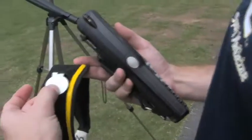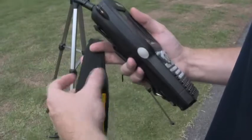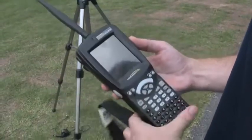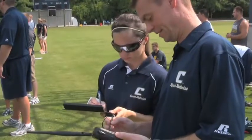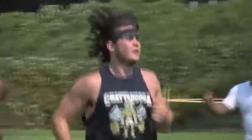A thermistor inside this white patch on the forehead transmits data via this transmitter to this device, where a computer program runs it through an algorithm that is supposedly displaying core temperature for each player that we're monitoring.